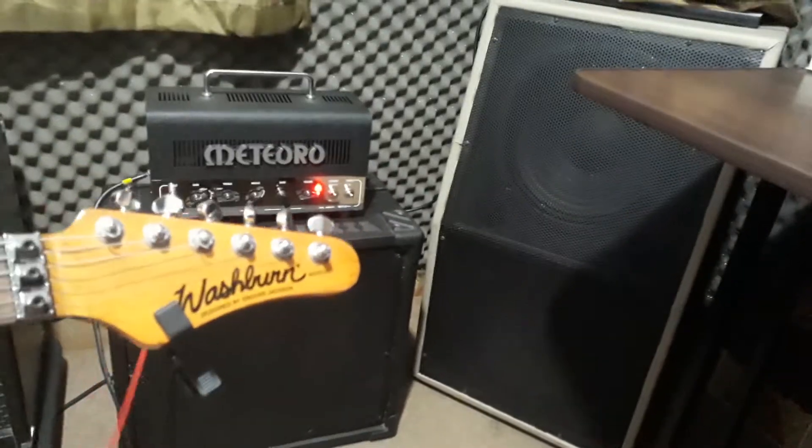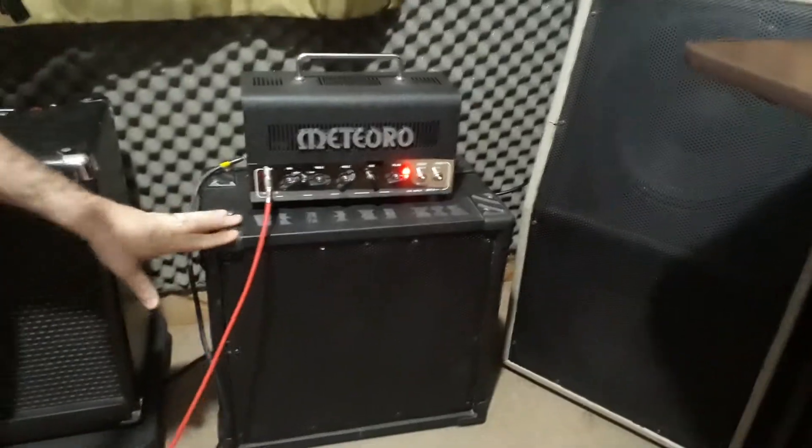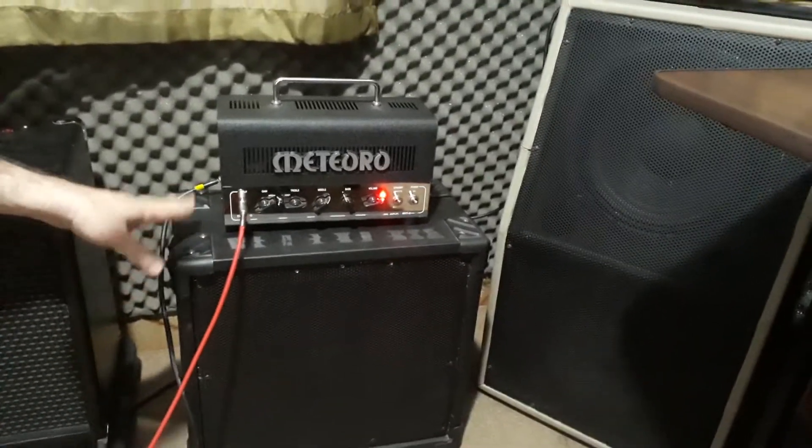É isso aí galera, estou aqui com a minha guitarra Washburn e esse gabinetezinho, um falante de 12, totalmente handmade.